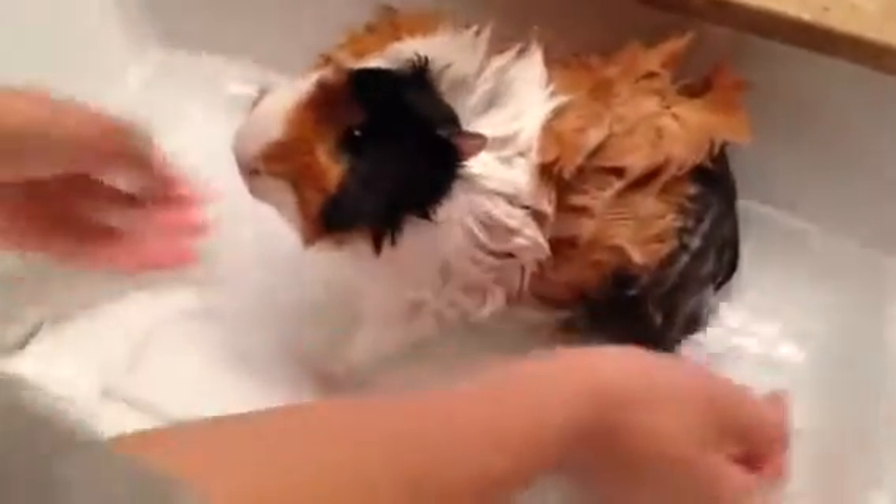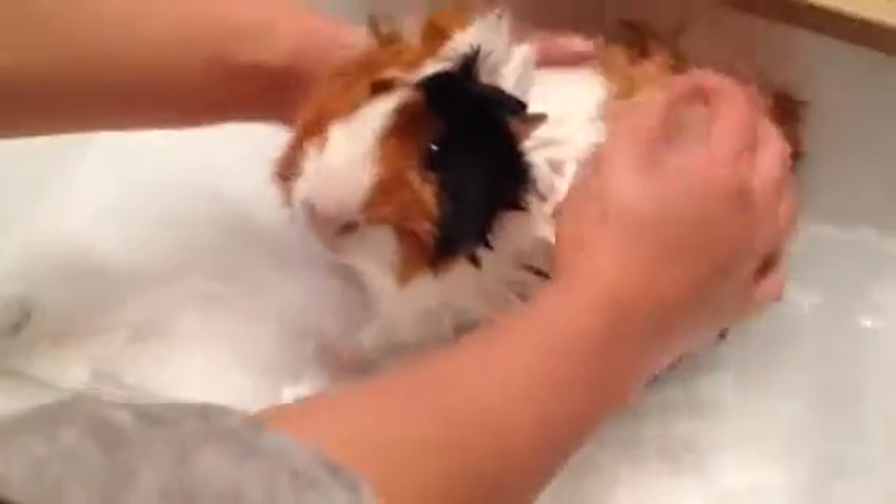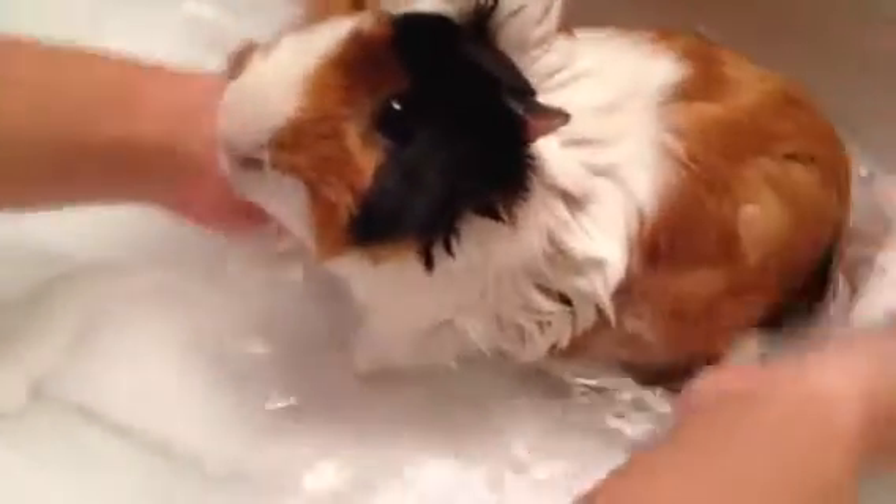That should be about the water level you'd like. Put down a towel, then put him back in the water. Just stay close to them because, again, this is kind of a scary experience for them. Just rinse off all the soap.